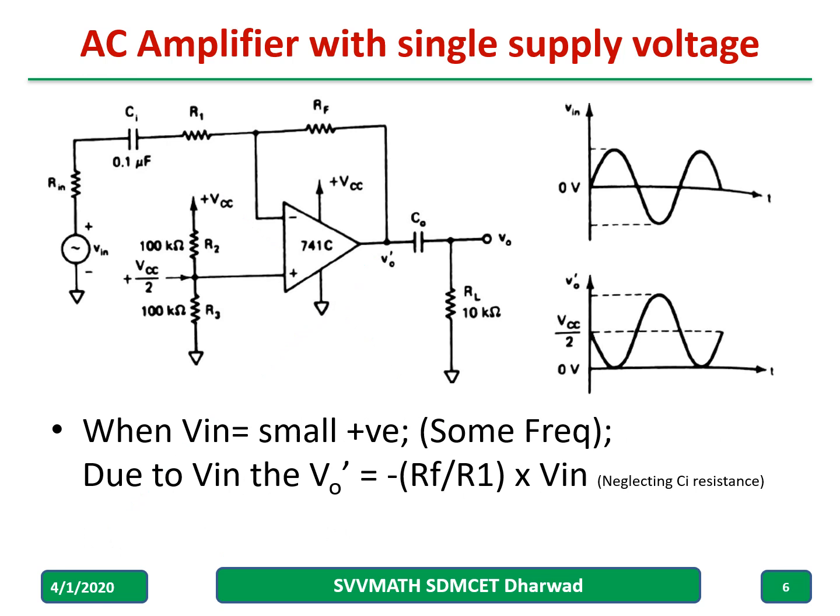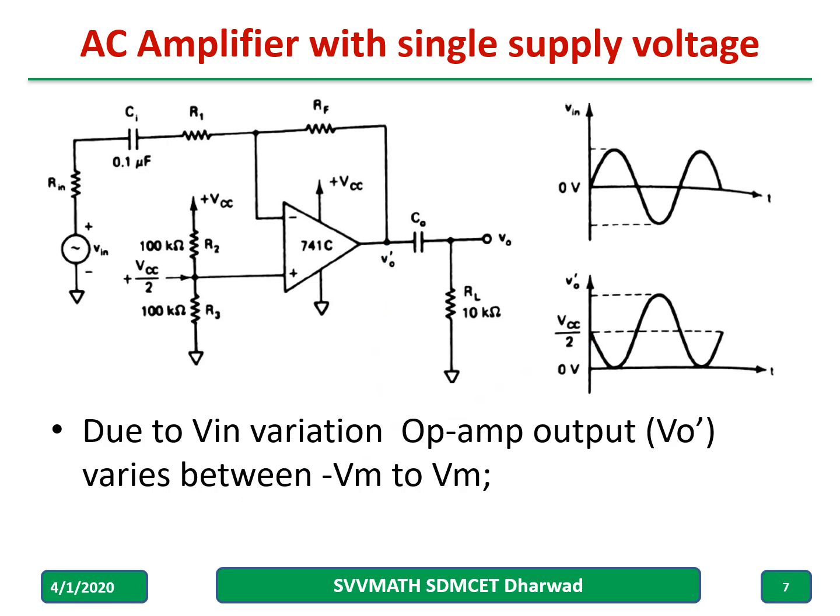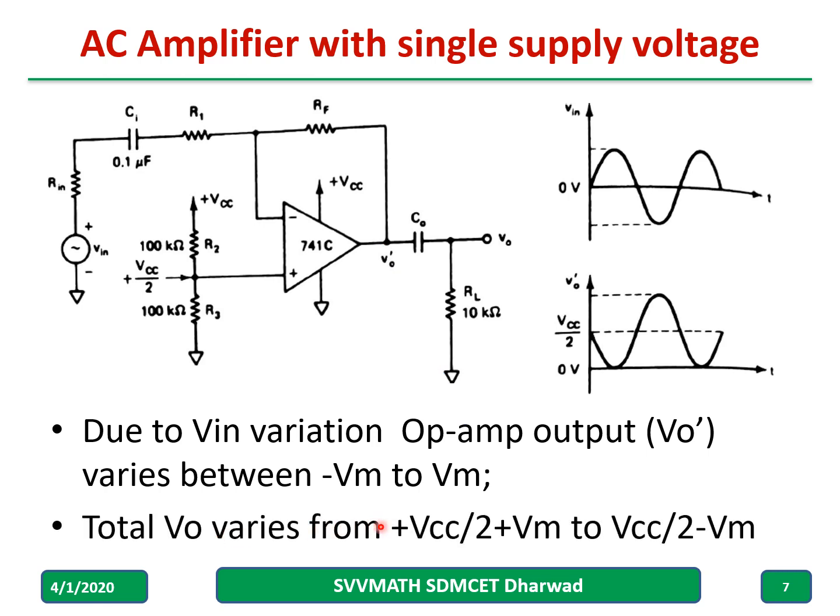When Vin equals a small AC voltage, the op amp output V-not-dash equals minus Rf over R1 into Vin. This voltage rides on top of the Vcc by two DC level. Due to Vin variation, the op amp output V-not-dash varies between minus Vm to plus Vm. So the total output voltage of the circuit includes the Vcc by two DC offset plus or minus Vm, as shown in this particular waveform.